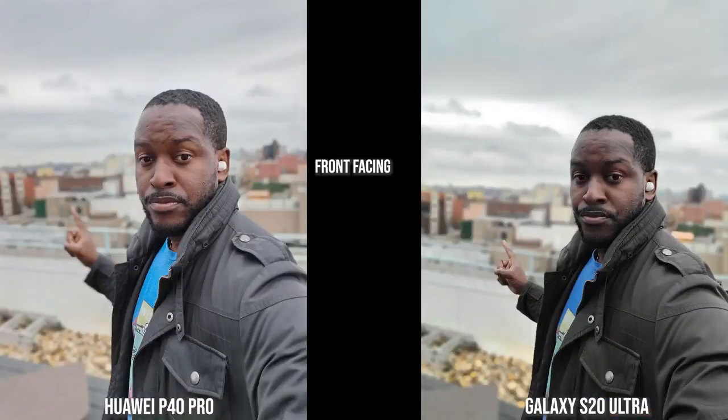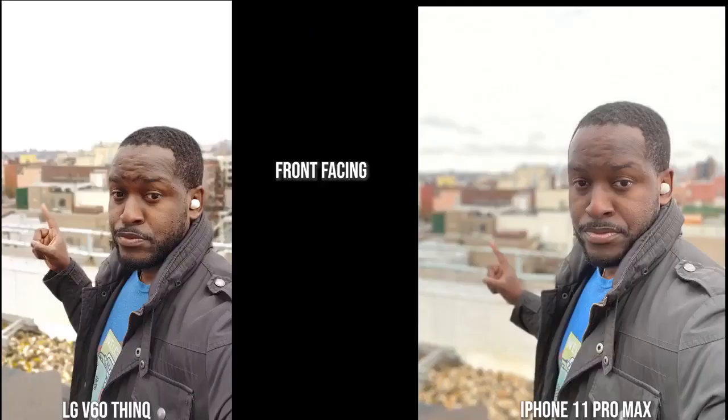Transitioning to this outdoor image, the Galaxy tends to darken me quite a bit but its edge detection is pretty solid — my finger isn't blurred out — while the Huawei P40 Pro is blurring out my finger but everything else seems solid and colors are spot on. Moving over to the V60 and the iPhone, both have brightened the image quite a bit and you can see edge detection issues with the finger as well. I do prefer the V60 over the iPhone here, as the iPhone is kind of fuzzy.